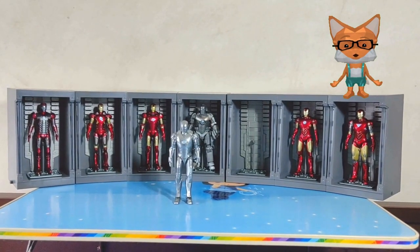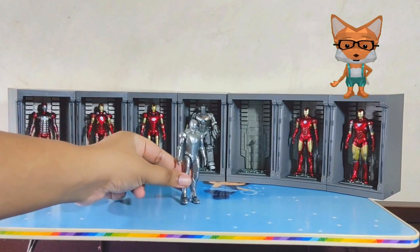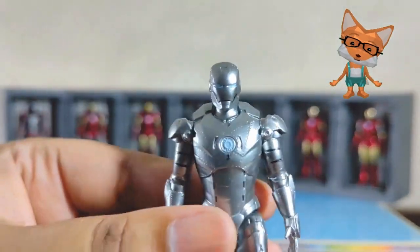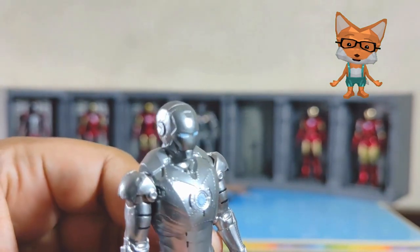Next is the Iron Man Mark 2. The Mark 2, the second suit, was built by Tony in his workshop after returning home. It was a prototype with a silver finish, designed for flight testing and refining the suit's capabilities.